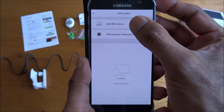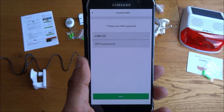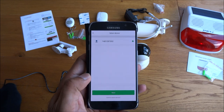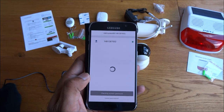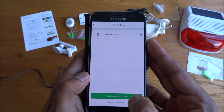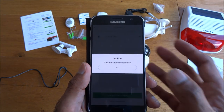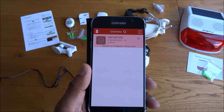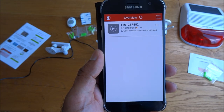So let's add in the camera — add a WiFi device. Enter in my WiFi password off camera and continue. Okay, I've typed in my WiFi password, click next, and it's found the camera straight away. Click next on that, then add device to account. System added successfully — system is configured. So the camera's successfully added now.